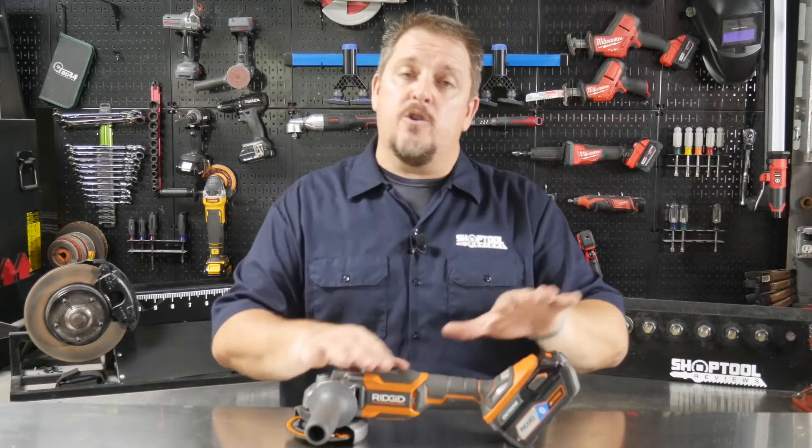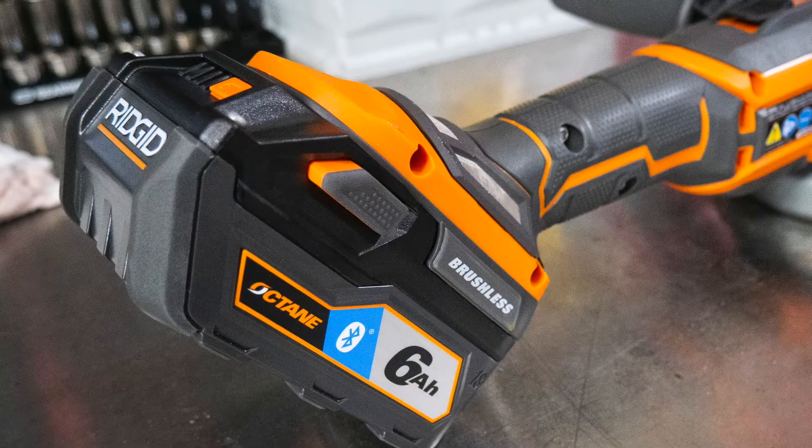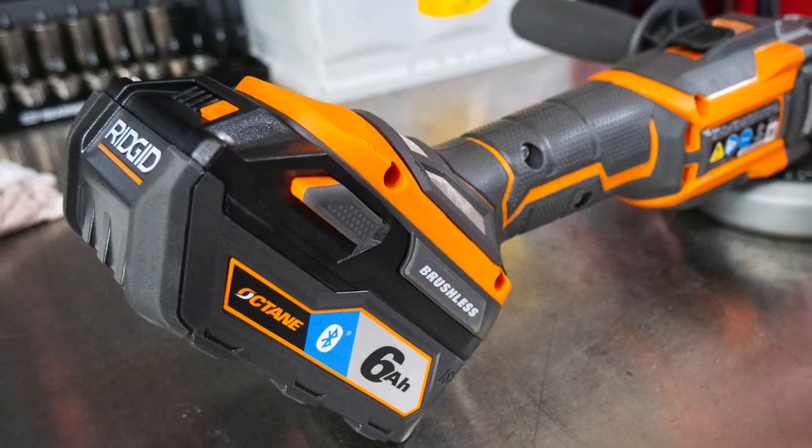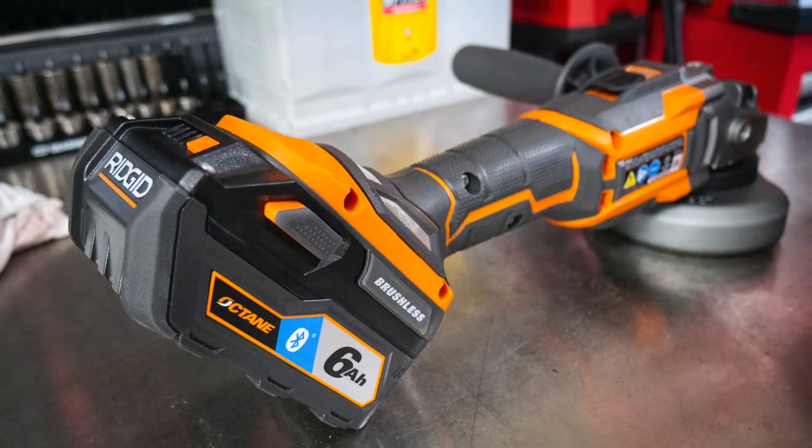The tool itself comes as a bare tool without a battery — $119 from Home Depot. Pretty cheap for a cordless angle grinder. You will have to buy a battery pack. I would recommend at least a 6.0Ah battery, minimum a 5 amp-hour battery. Anything lower than that and you're just not going to be happy with the run time.